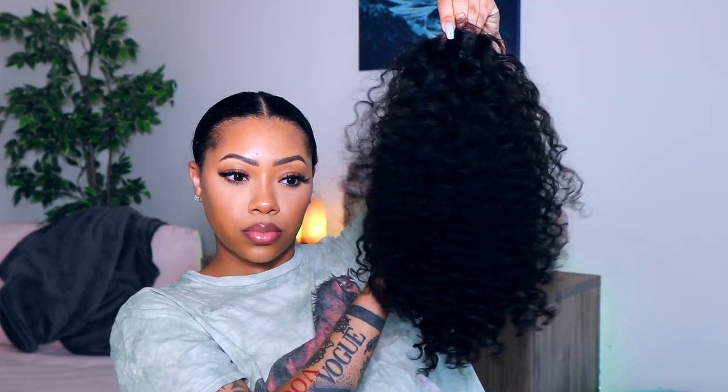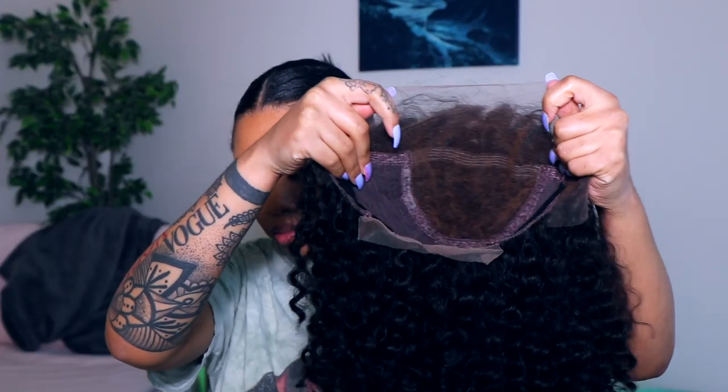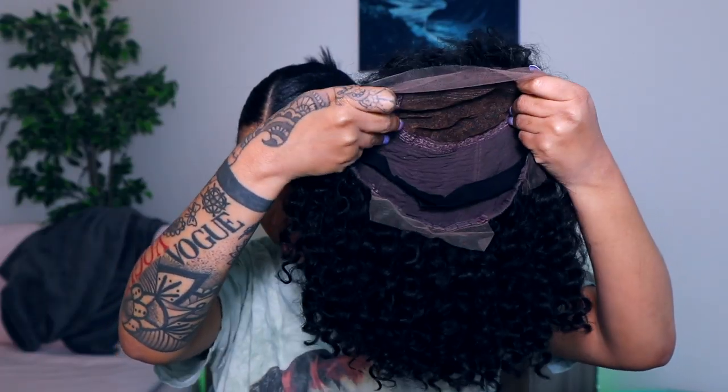Hey guys, welcome back to my channel, it's Janae. In this video we'll be working with Her Given Hair. This is the Luscious Curls unit — I'll have all the information for this hair listed down below. Right here I'm just showing you guys the natural curl pattern of the hair. I did co-wash it and I did not bleach the knots on this unit.